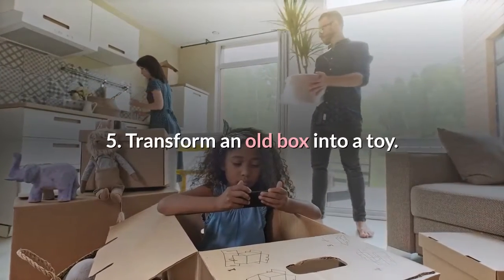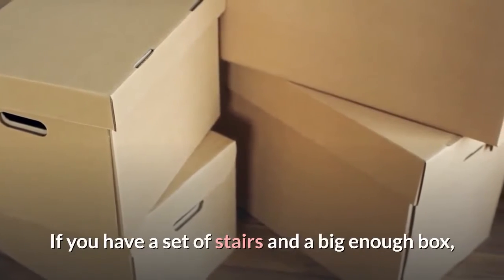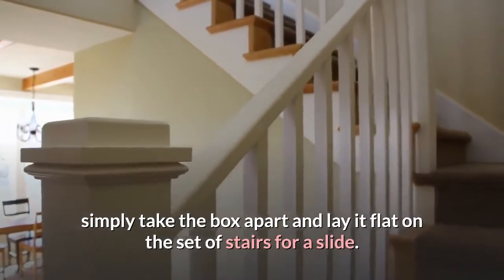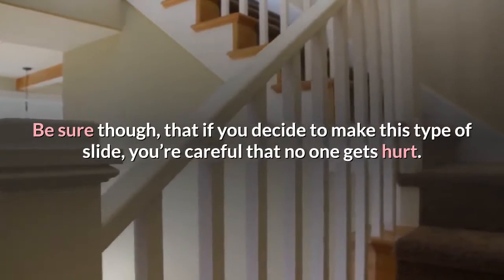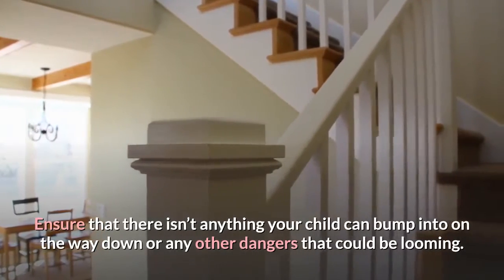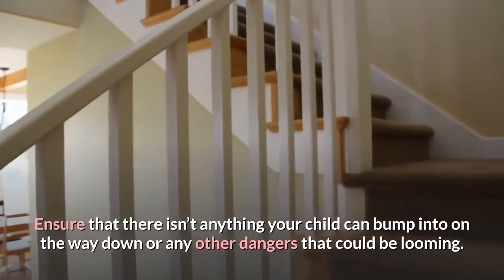Transform an old box into a toy. If you have a set of stairs and a big enough box, simply take the box apart and lay it flat on the set of stairs for a slide. Be sure, though, that if you decide to make this type of slide, you're careful that no one gets hurt. Ensure that there isn't anything your child can bump into on the way down or any other dangers that could be looming.